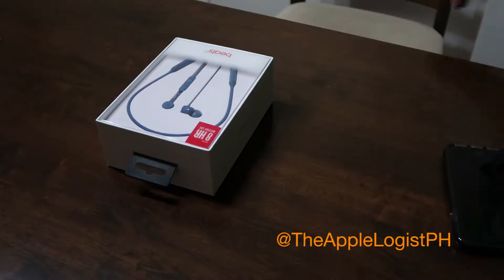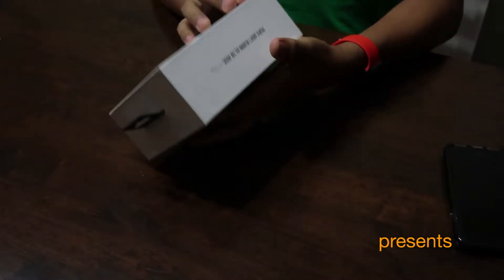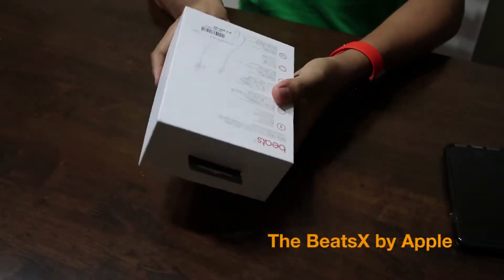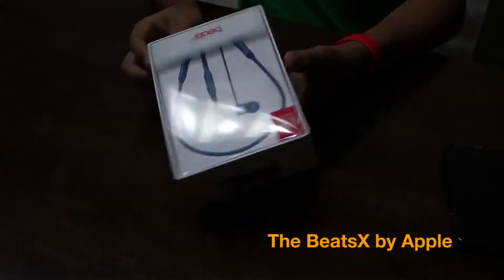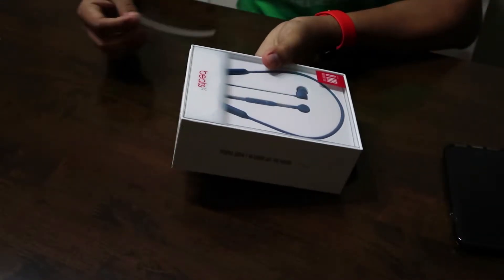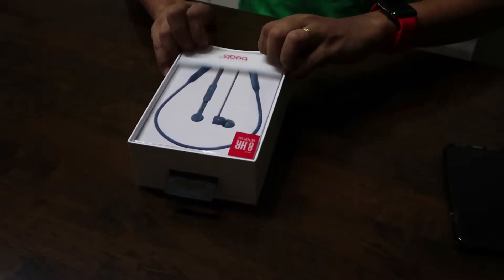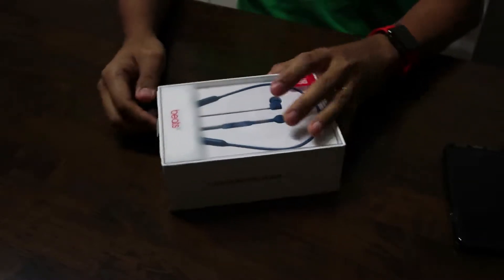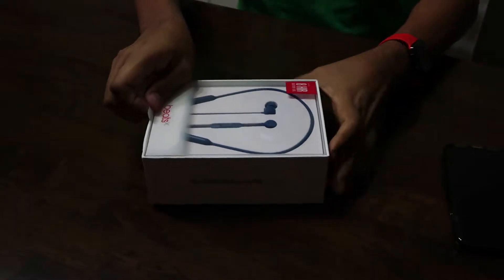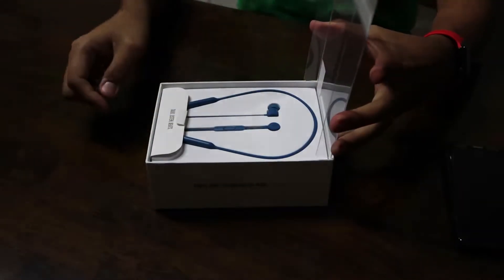The Beats X is the first Beats headphones that I have ever owned. It's nicely packaged and it's nice that Apple, now that they own the company, puts these easy pull tabs so that you can easily open the box. You don't need to use a knife or a pair of scissors to get to your gadgets.